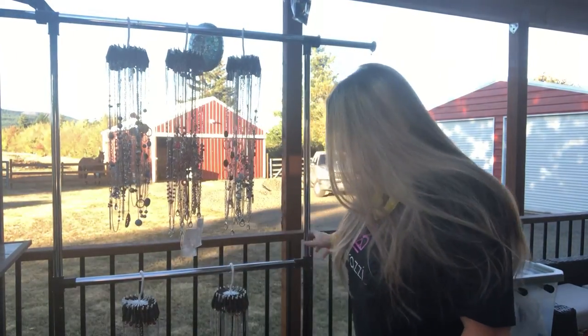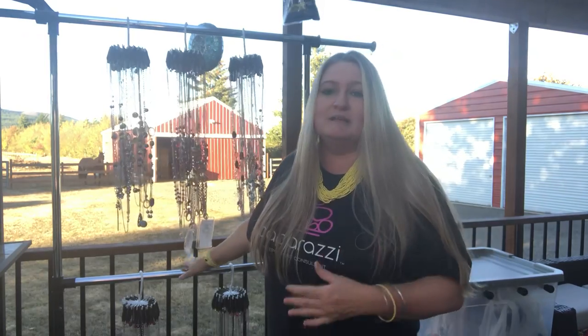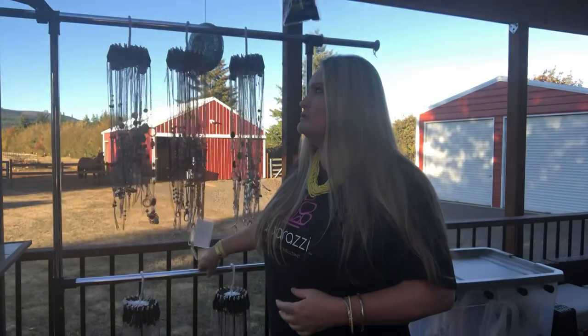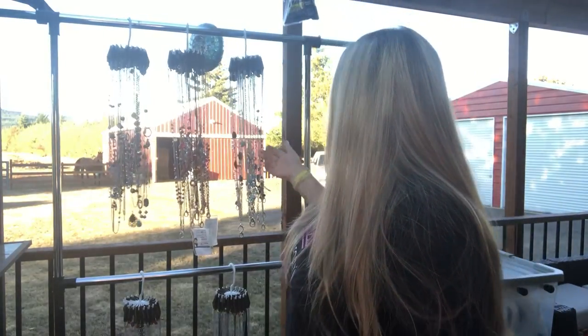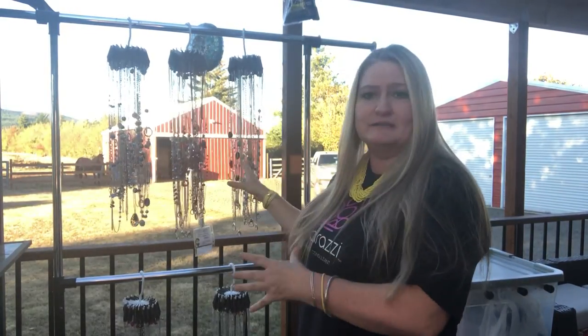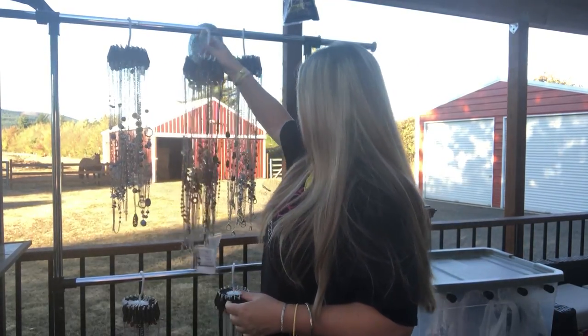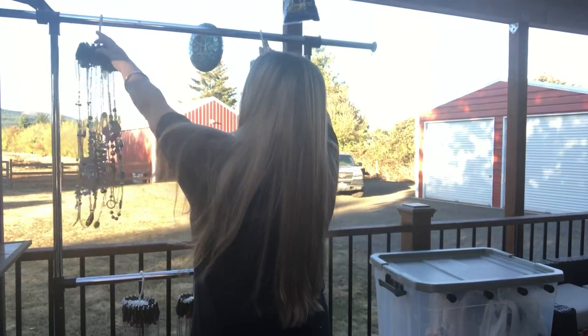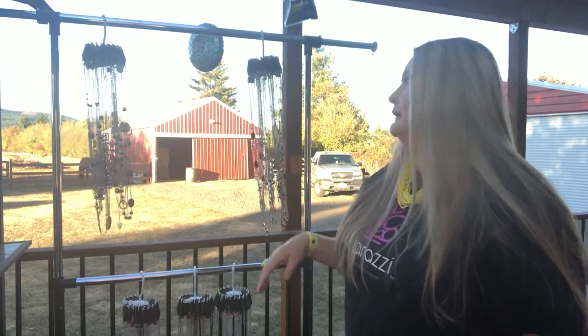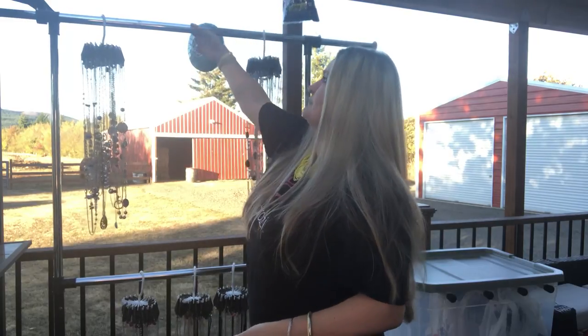You can get these clothes racks at Walmart, Target, Shopko, or any discount-type stores. They're about $15 and they come with wheels — little casters — but I take my wheels off because it's sturdier without the casters on. Sometimes I put one of these on the side and can put the mannequin bust right in the middle so you have them flanked on the sides, which looks nice. You could also take some ribbon and put your hair clips in here — lots of different ideas.